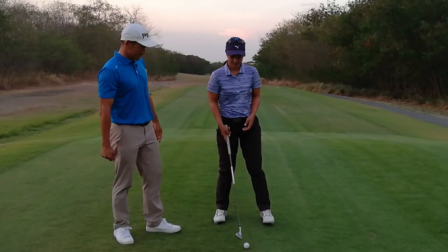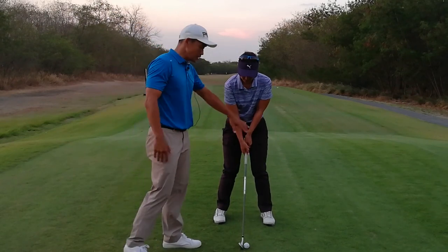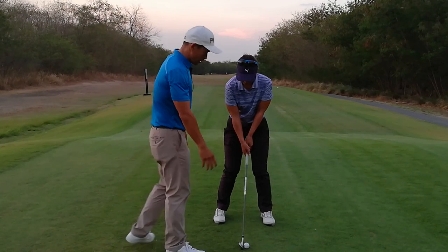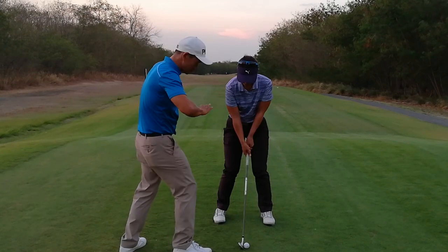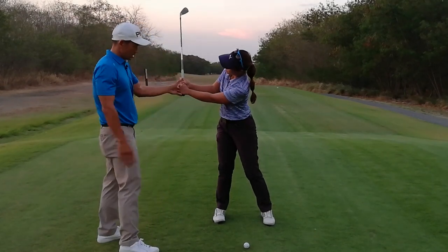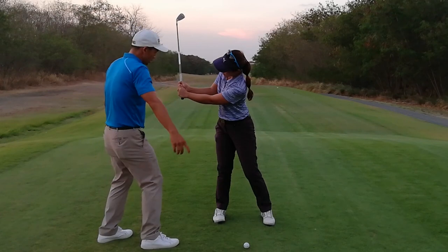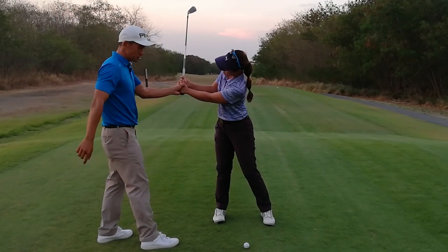So go ahead and set up to the ball. At setup, it might look like she's balanced, but she actually has more pressure on the left side, and that's important because that's how you start the backswing. You put pressure on the left and that gets everything going, so by the time she gets the left arm parallel, she has maximum pressure on the right side already. And as she completes the backswing, watch where her pressure goes.